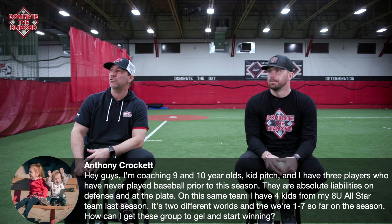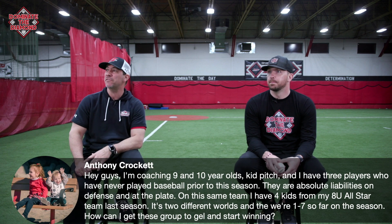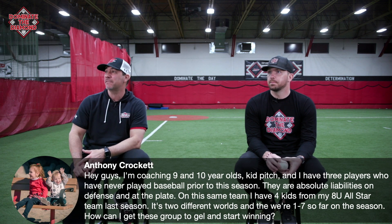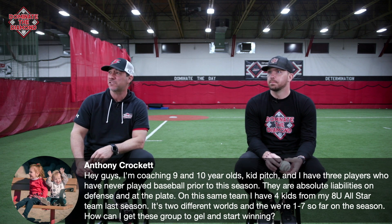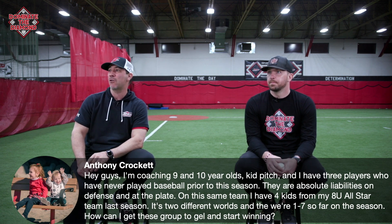Hey guys, I'm coaching a nine and ten year old kid pitch team, and I have three players who have never played baseball prior to the season. They're absolute liabilities on defense and at the plate. I also have four kids from my 8U all-star team — it's like two different worlds. How can I get this group to gel and start winning? We are one and seven.